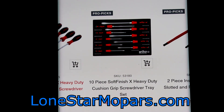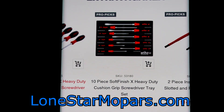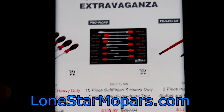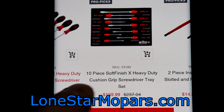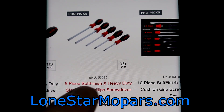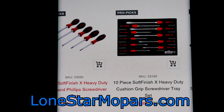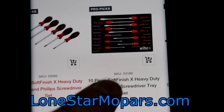Right here is also a pretty good buy. You've got the foam tray — that's a 10-piece soft finish extra heavy duty cushion grip set. $159, sort of all-encompassing. If we open that back up, you can see $64 doubled is $130, so in theory you're getting some larger and smaller drivers plus the foam tray.